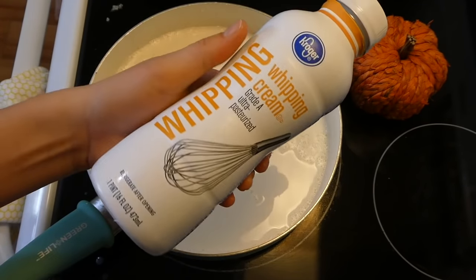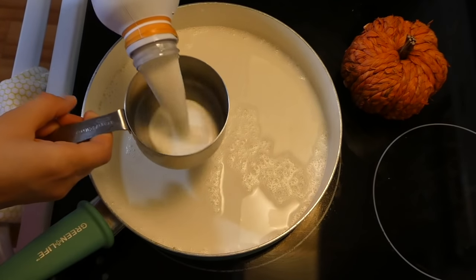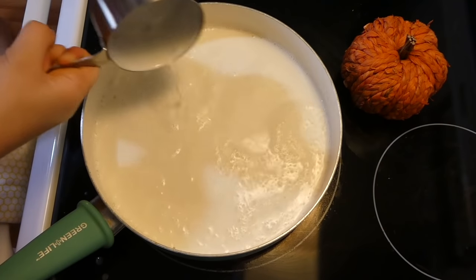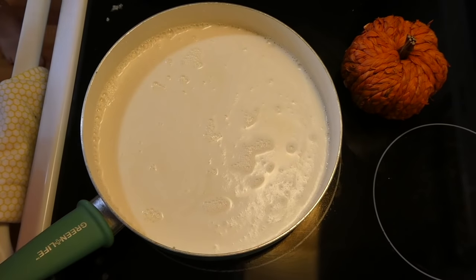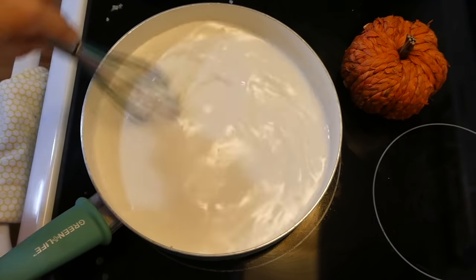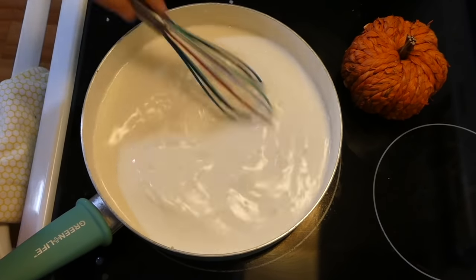After adding in the milk, I'm adding one cup of heavy whipping cream, whisking to combine, and letting it cook until it starts to thicken up — it took me about five to ten minutes on a simmer.